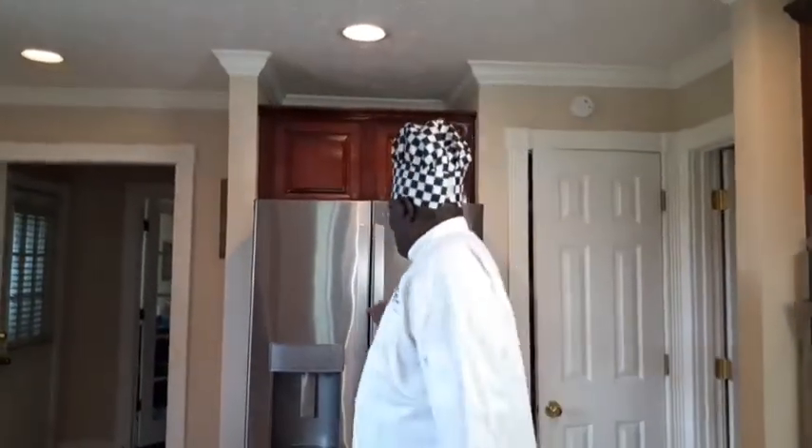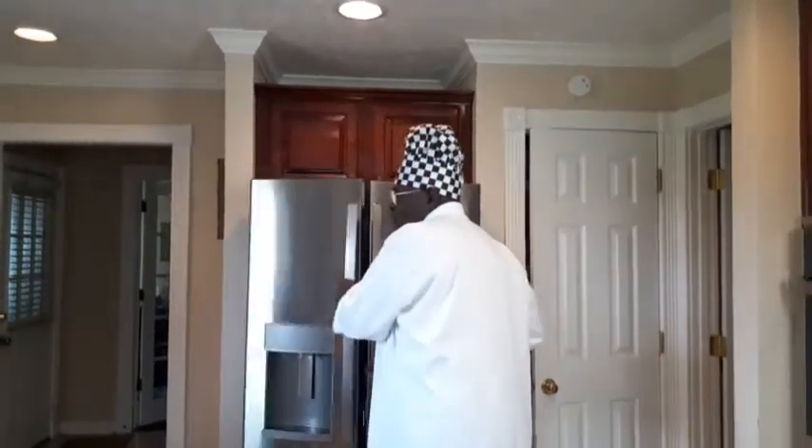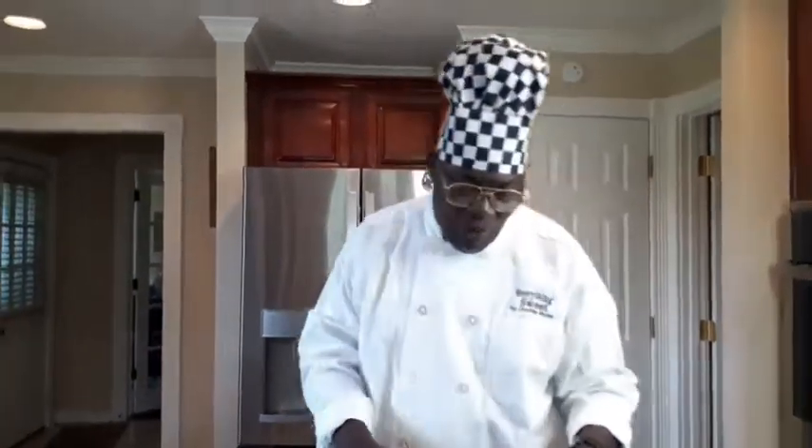That's going to require two different layers — a chocolate layer and a white layer. Then you're going to need some whipped cream. We've got our bowl in the fridge here. That bowl needs to be chilled because we're working with whipped cream.